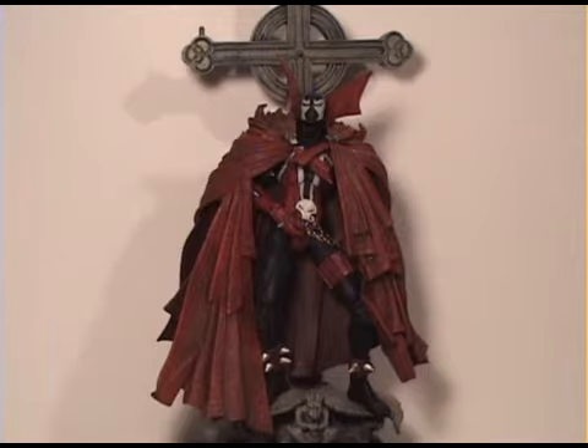This is an awesome figure — one of the best Spawn figures that I've seen. It's been out for a while now but it's still pretty good. He can stand on this stand right here, the crucifix on the bottom on top of this gargoyle, or he can stand on the perch of the crucifix.